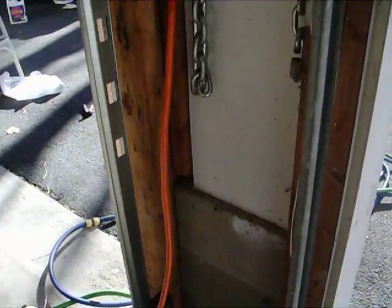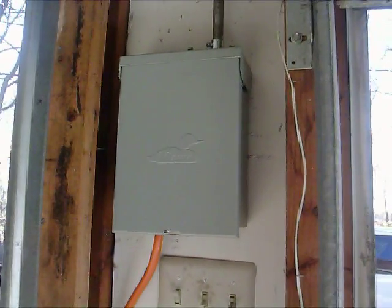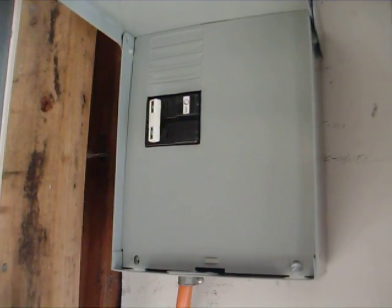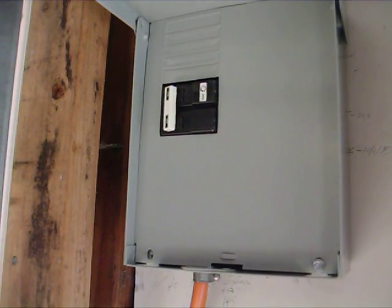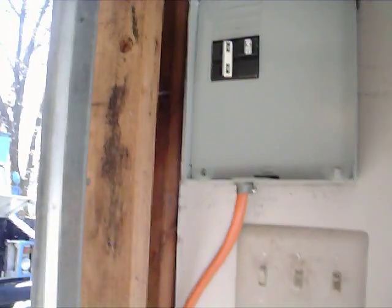Then you go up here to the box on the wall. The box on the wall is just a spa outlet, which is a 240-volt ground fault interrupt circuit — so it will basically shut off if there's a ground fault. I turn it off, which cuts the current from the line.